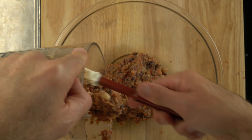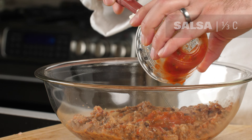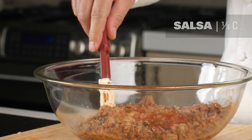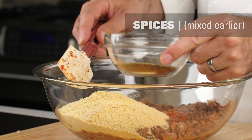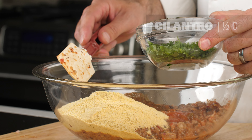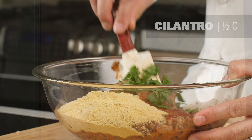A little bit of salsa to add some spice, and a little bit of masa flour as another binder. Fresh cilantro brings a nice fresh quality to the ingredients. Again, I want to mix this just enough to combine all the ingredients.